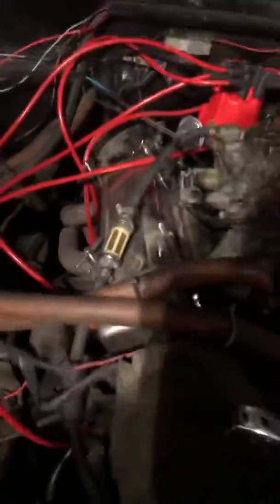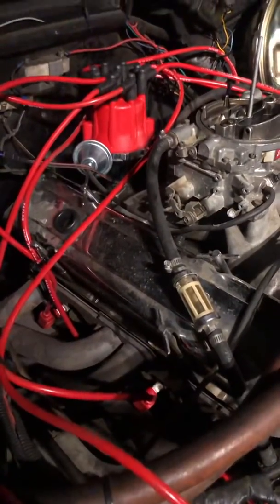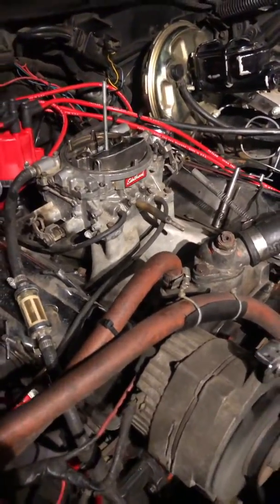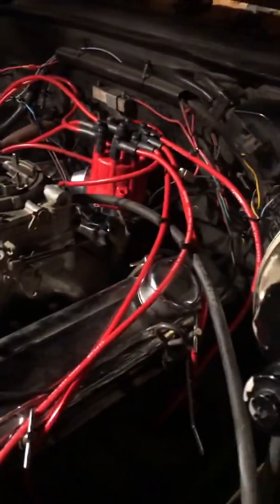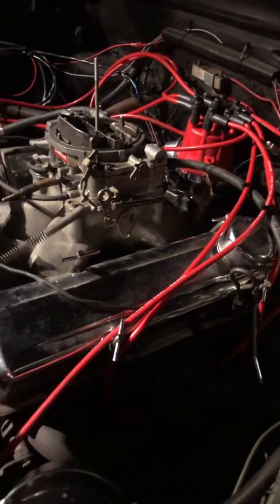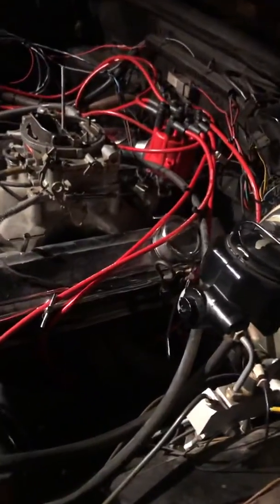A couple exhaust leaks — got some headers going in next. She hasn't been running a while. Next is the carburetor — can't wait to get that carburetor up there. She's sounding pretty decent. Number seven cylinder was not functioning properly — you can hear it kind of when you kick in. I think the plug is just a little bit fouled out. With the old distributor it wasn't really running that great; the seven cylinder was cold, but I think she's warming up.